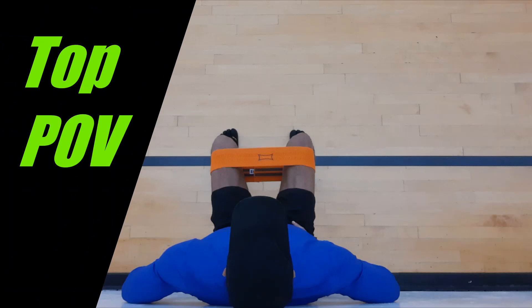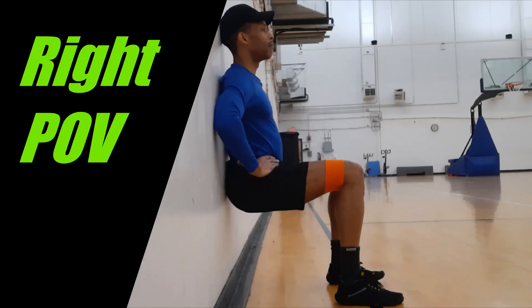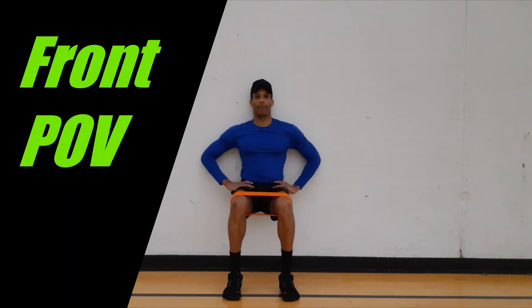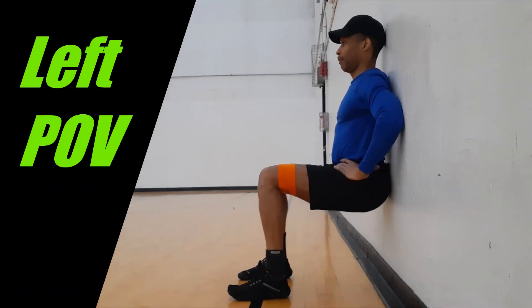If the outer hips fatigue with a band that's thin and elastic, or the band you have is thick and stiff like plastic, then perform an isometric or static contraction. Keep moderate tension on the band, the torso upright and engaged, and the head and shoulders against the wall.